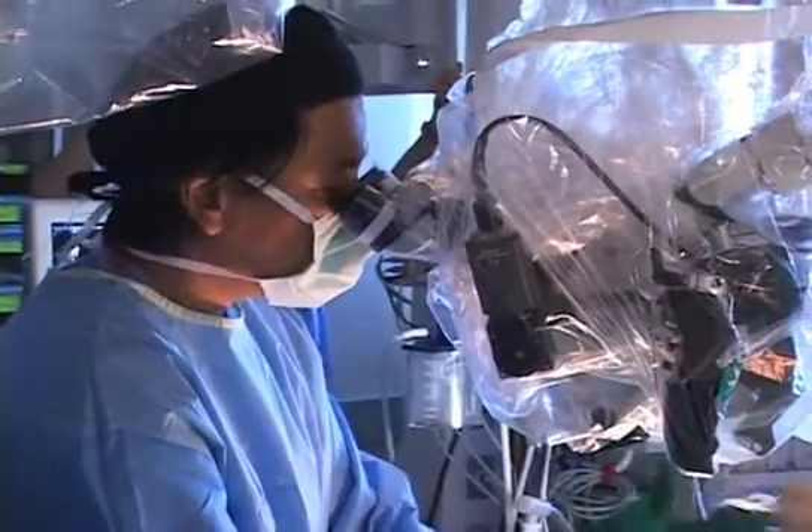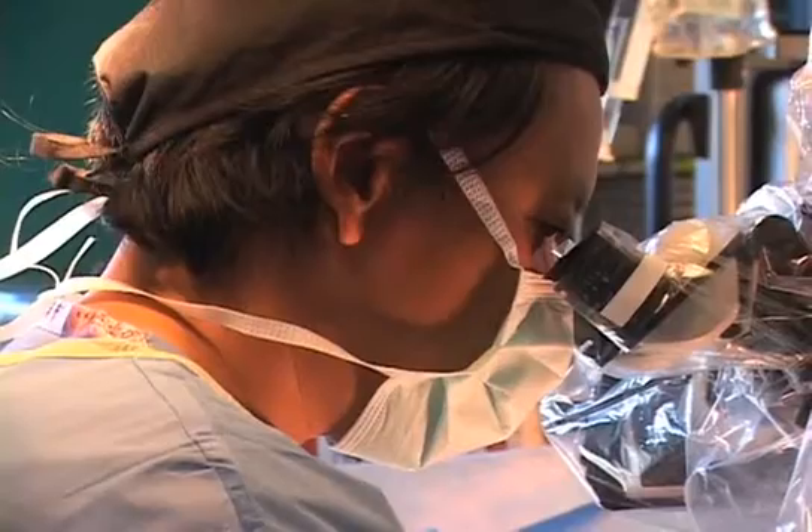And the surgery is quite straightforward — it's less than a two-hour surgery. During that surgery, Dr. Sun opens the covering of the spine and releases that tissue that's pulling down the spinal cord. And the child can go on to have a very healthy, normal life.